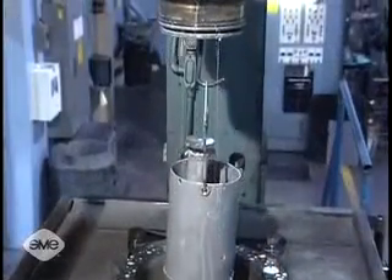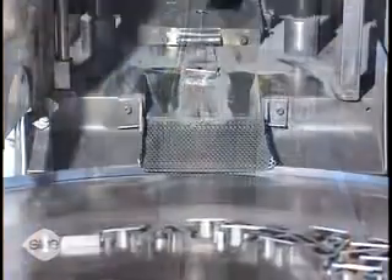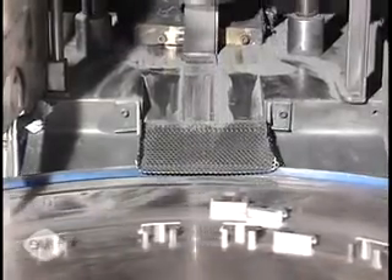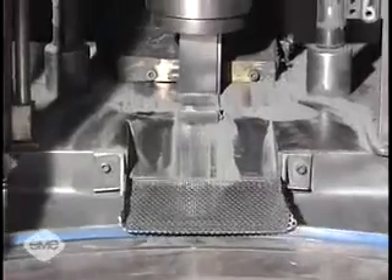The powder is then consolidated in molds or dies, shaping and densifying it into a compact of the desired part. At this point, the part, or compact, is in a green state, where the powder particles are just lightly joined together.